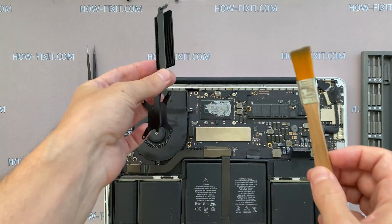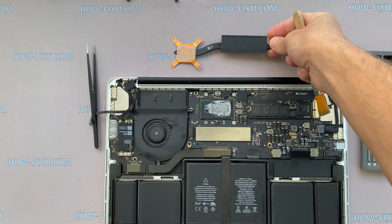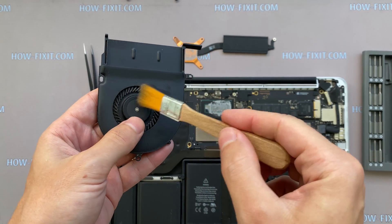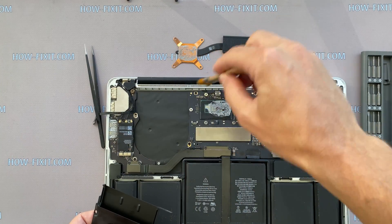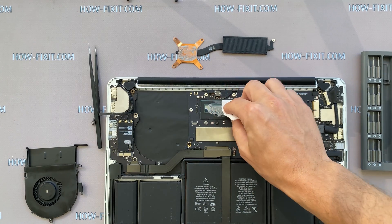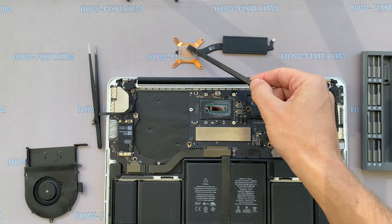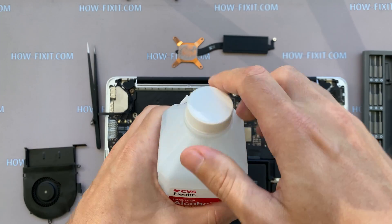Let's begin cleaning the cooling system from dust. Remove all dust from the heatsink and fan. Remove the old thermal paste from the CPU, as well as from the heatsink. If the thermal paste is very dry and difficult to remove, you can use isopropyl alcohol to wipe the paste.